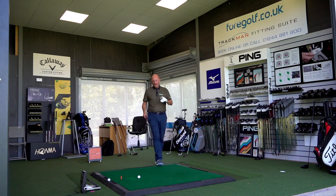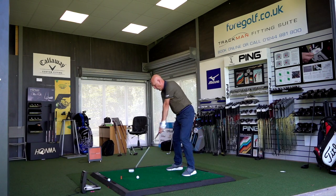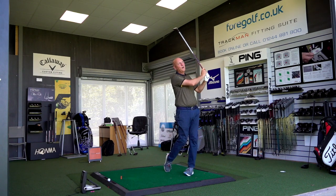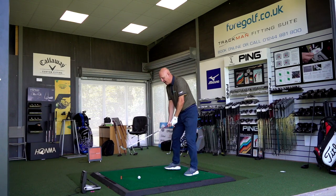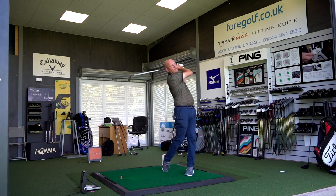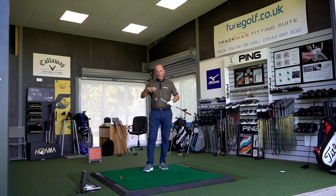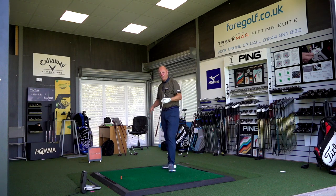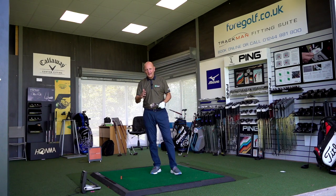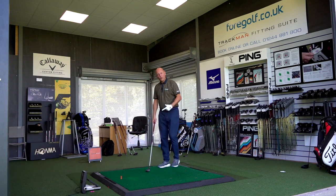How many of you play a light shaft? How many of you play a shaft that is suited to you? I can't believe how these feel — I can't believe what they encourage me to do. I've hit all of these off camera and I can't believe how they change my mentality. The ball flight is incredibly high — it pops the ball up. This is a six iron at 30 degrees, it gets the ball so high. The carry distances I was achieving was quite phenomenal.